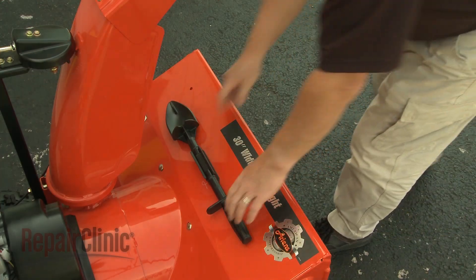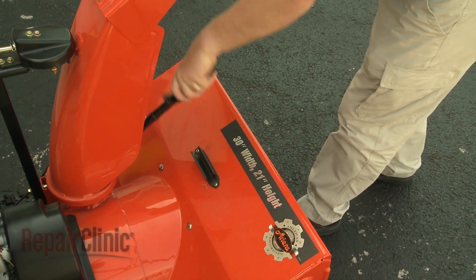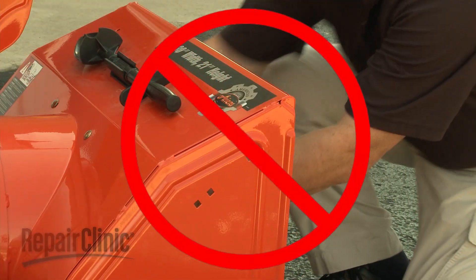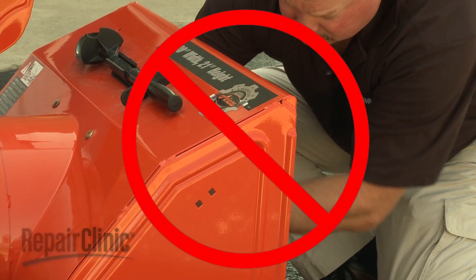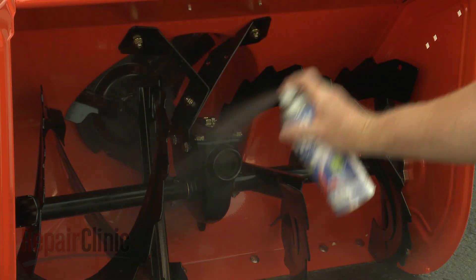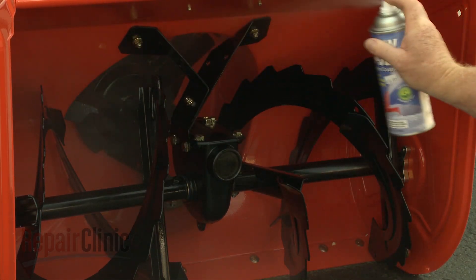Since wet snow can clog the auger housing and chute, you can use a broom handle or clearing tool to remove an obstruction, but you should never use your hands. To help prevent the snowblower from getting clogged, a polymer spray like SnowJet can be used to coat the auger and housing.